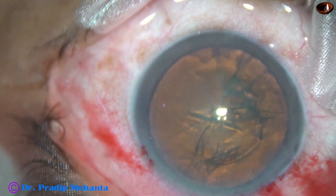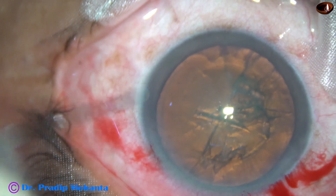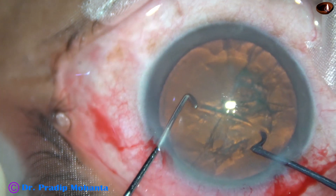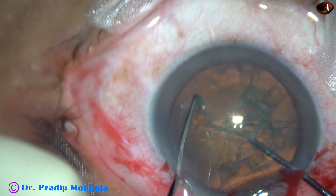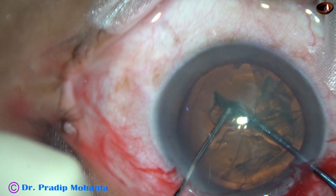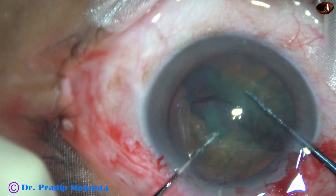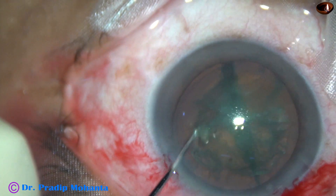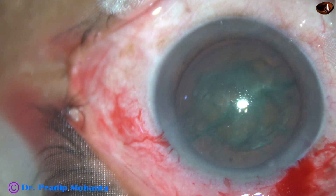Some more visco is added. Now is the time to introduce the FACO probe into the anterior chamber. But before that, this is pre-chopping of the lens mass. This pre-chopper has been designed by Dr. Sohail Irfan Khan from Nandid, Maharashtra. I am using this instrument for soft cataracts nowadays — no financial interest — but I find this instrument very useful, particularly for soft cataracts.